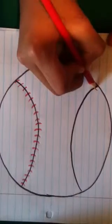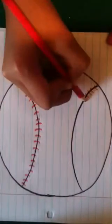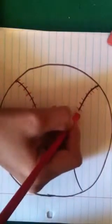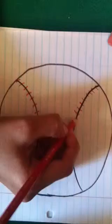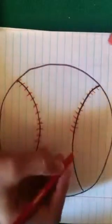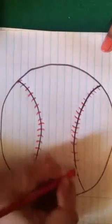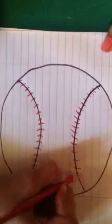We're going to do the same thing to the other side. It looks better if you do it like that. Sorry, it's kind of hard because I'm using my wrong hand.